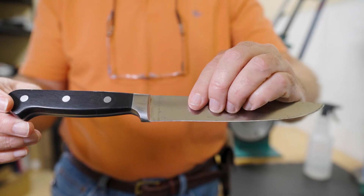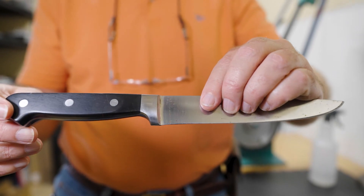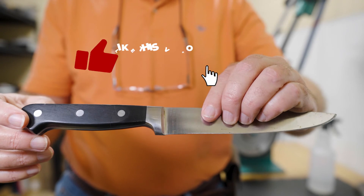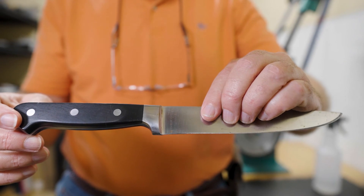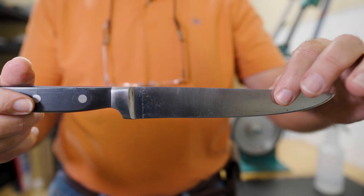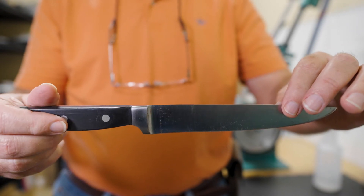We'll explain more about the difference between a forged blade and a stamped blade in the future. I want you to stick around for more videos, so go ahead and hit that thumbs up and subscribe — hit the bell and you'll be notified of future videos. We'll get you all the information we can on the knife business here at Bear Claw Knife and Shear. Thank you for joining me today. I'll see you again next time.